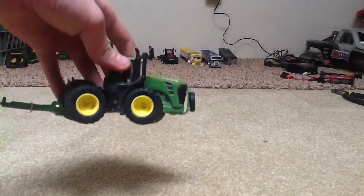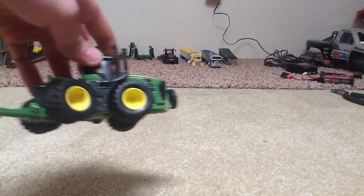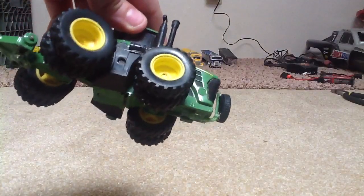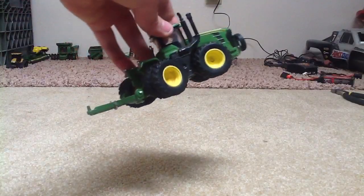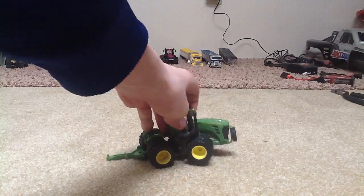Right here is my beat tractor. It has a push bar on it with the tire. It's an 8630 and it has a hitch on it — I just glued that on there. And you can just go like this and put it underneath the hitch.